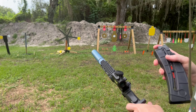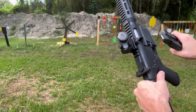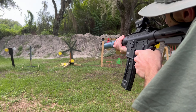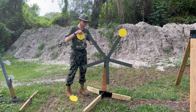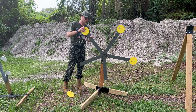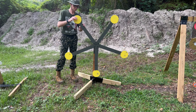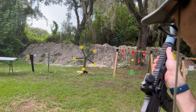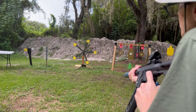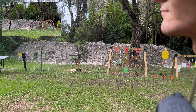We got a jam. These M&P magazines are finicky. Another jam. Let's try that again. Not bad.